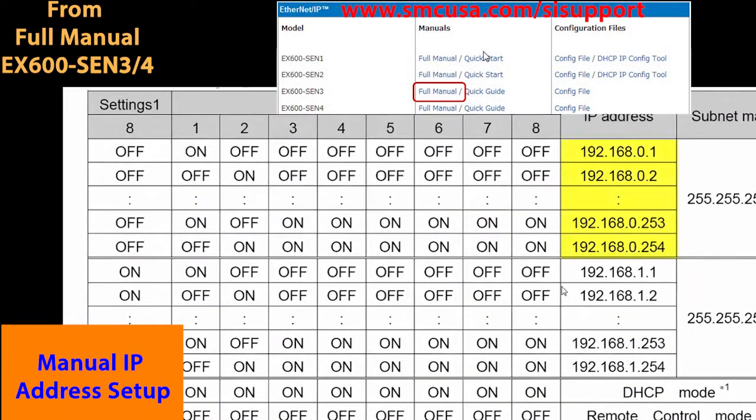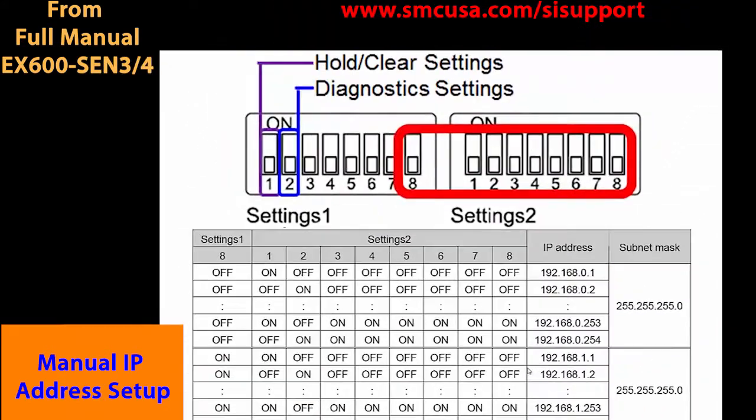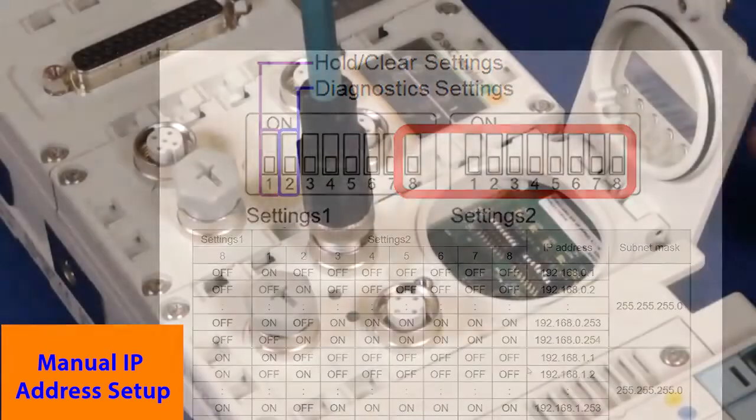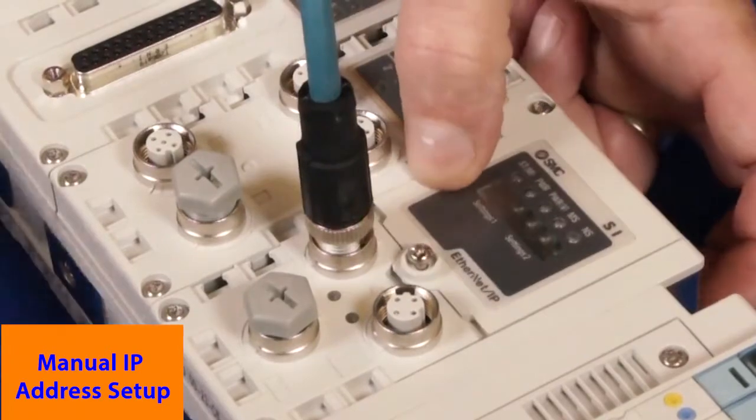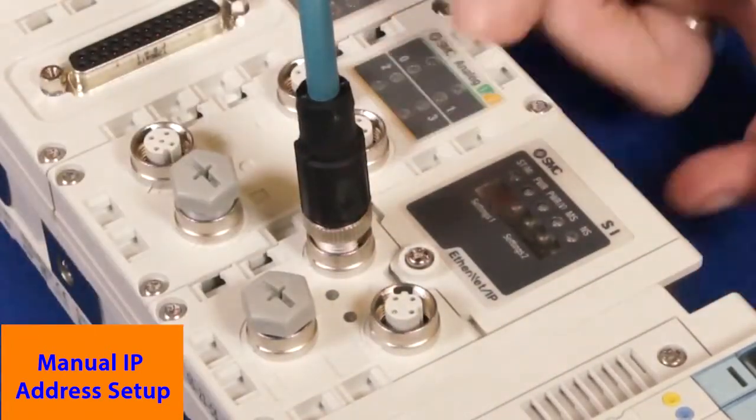Manual addresses can be from 1 to 254 on networks 192.168.0 and 192.168.1, which is free to be set by the user as long as it's not already been assigned. Once the new address is set, reattach the display cover. Reapply power to lock in the IP address.